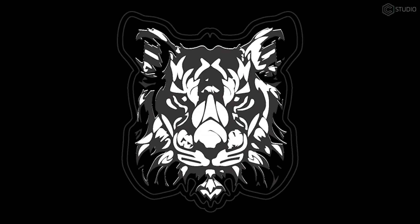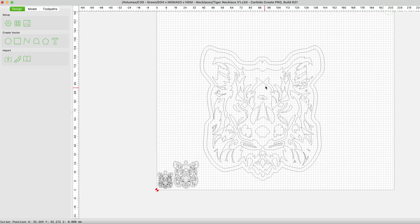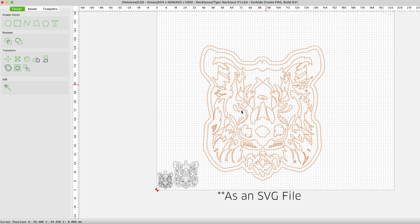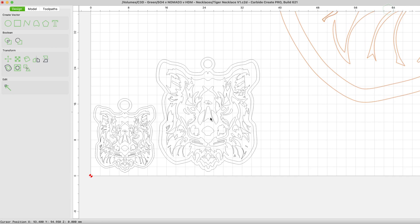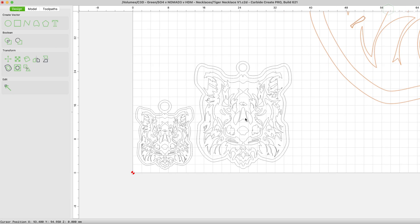Let's answer that right now. It's always fun to get a little creative with this. A tiger that I traced in Adobe Illustrator, brought it over to Carbide Create. Cleaned up the lines, deleted about half of them because they were overlapping — it was huge. I reduced it down to about 25 millimeters for the large one and 15 for the smaller one.